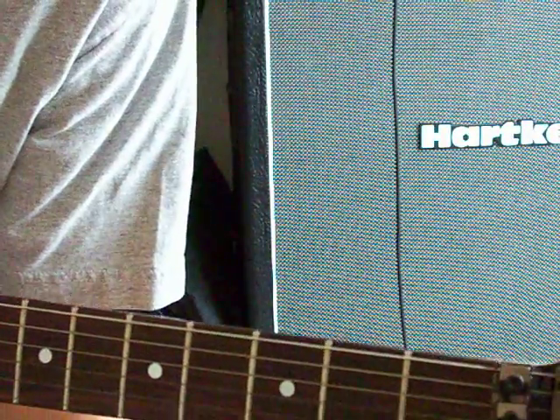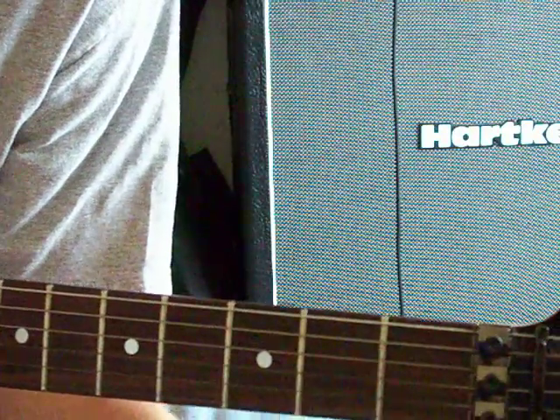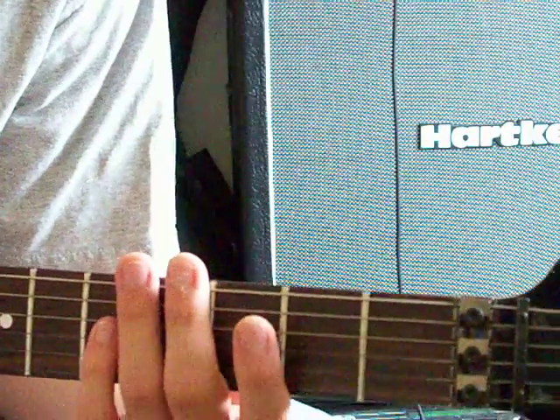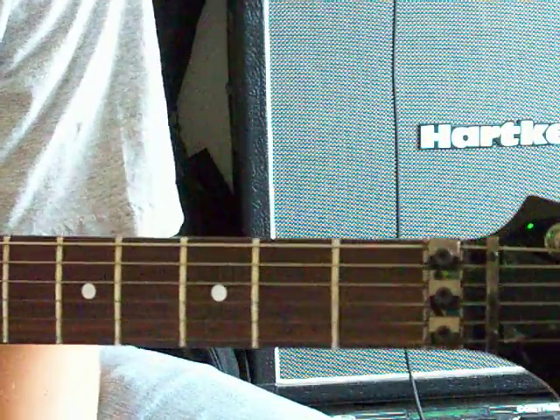So what you're gonna do is start — because the song is off of F-Sharp — you're gonna start at F-Sharp. For those of you that don't know what F-Sharp is, it's the second fret on the low E string.